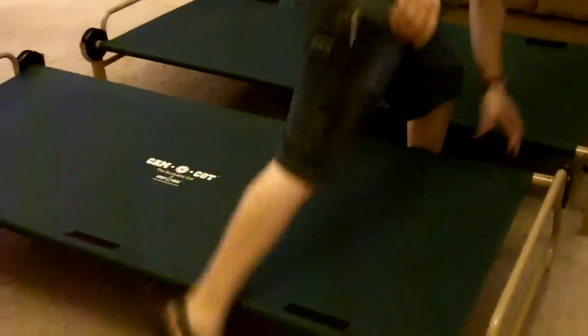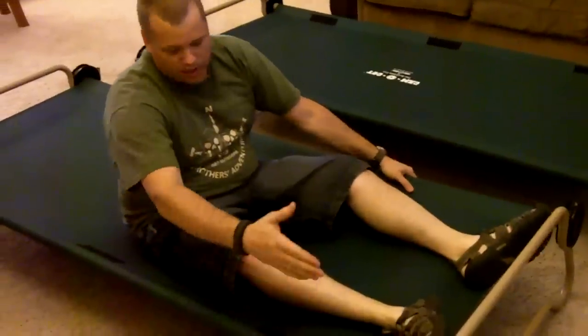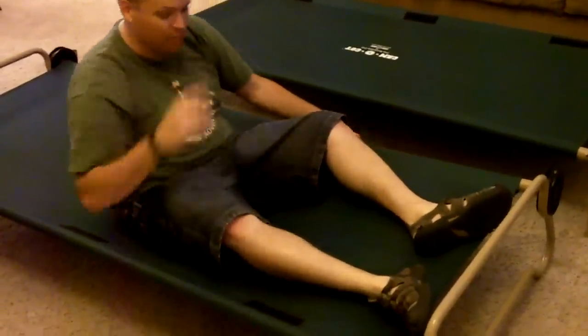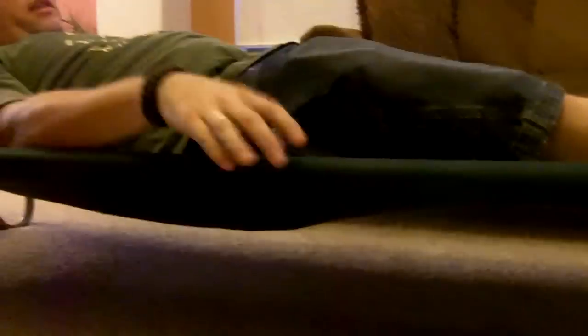Alright, so as you can see now, we have two fully functional cots. The really nice thing about these cots compared to other cots is just the single bar down the side — there's no bar or stretcher at the bottom. It actually gives a lot of flex to the cot. I find these to be much more comfortable than a traditional cot that stretches a lot tighter.